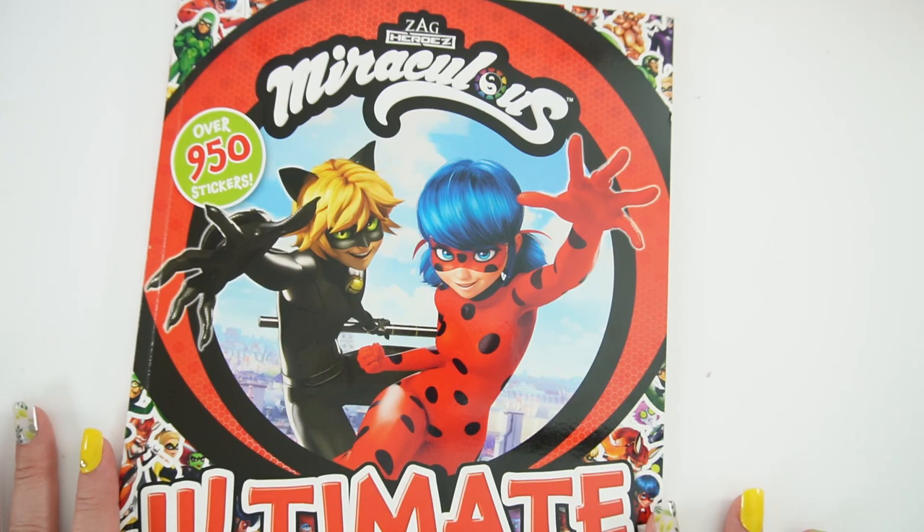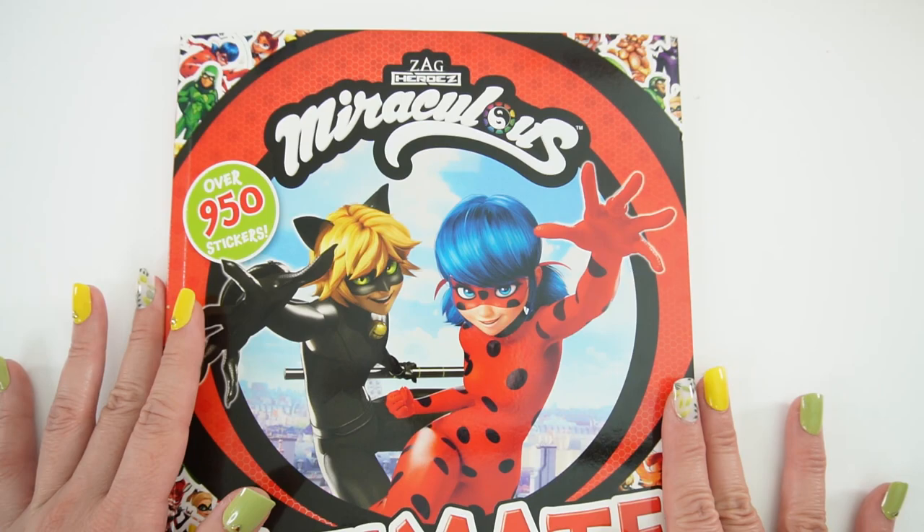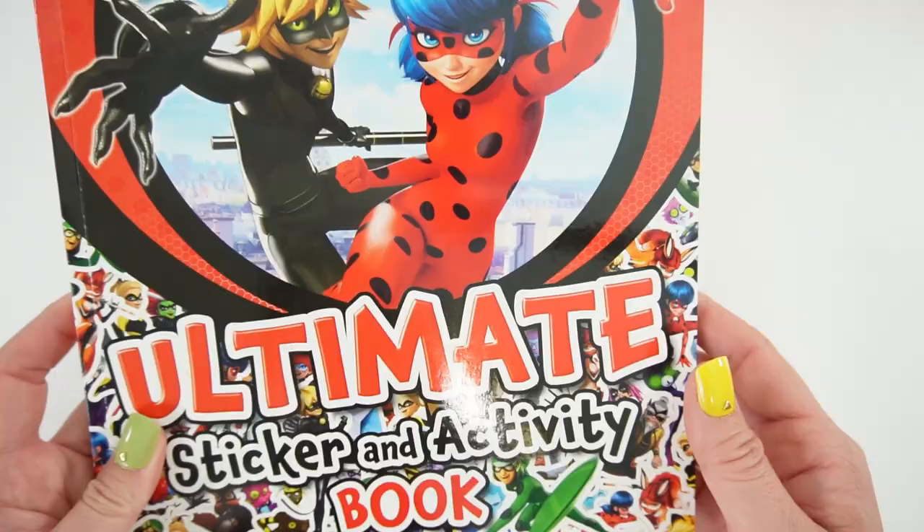Hi everyone! Welcome to Evie's Toy House. I just got a new activity book — this is the Miraculous Ladybug Ultimate Sticker and Activity Book. Take a look here. It features over 950 stickers. That is almost a thousand stickers, which is super cool.